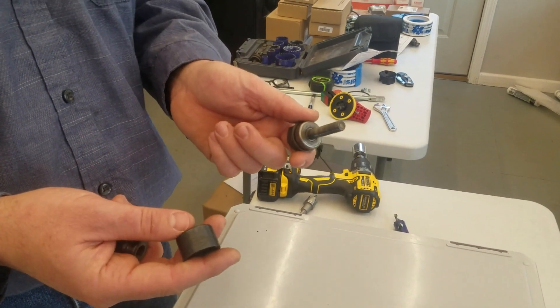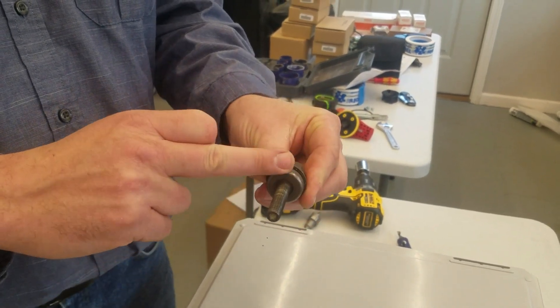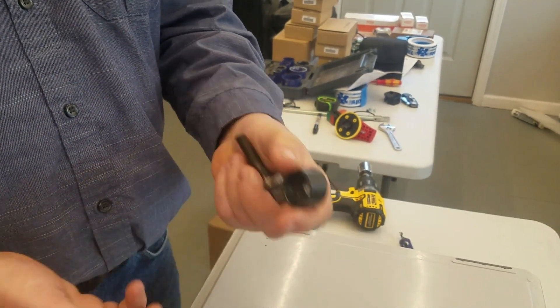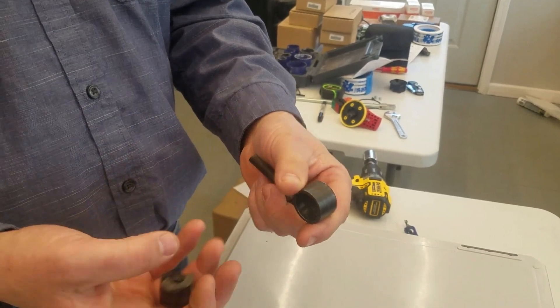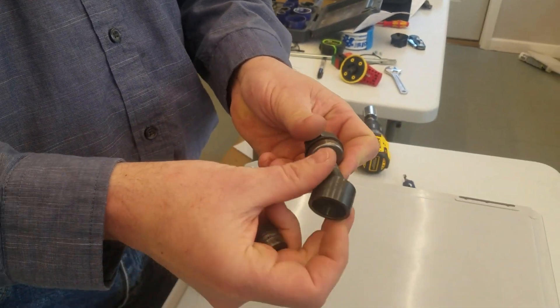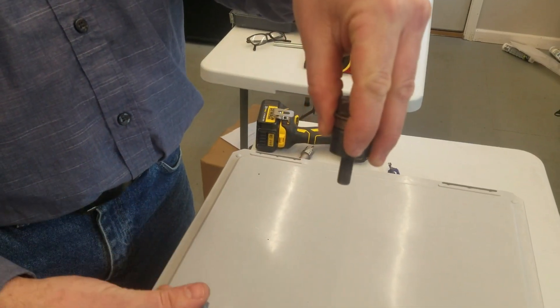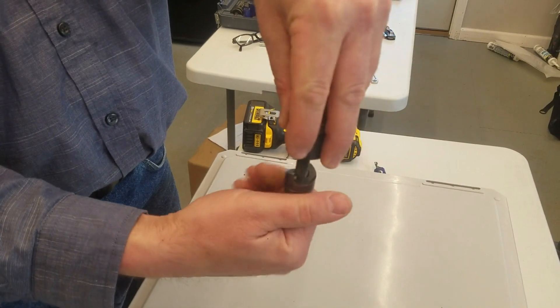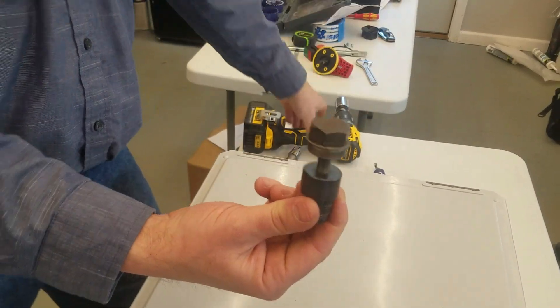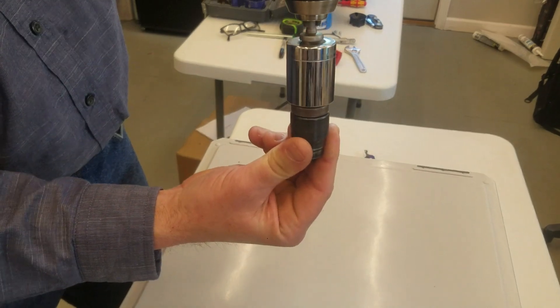A knockout is made of three pieces: a draw stud, which is pretty much a bolt with a bearing on top of it, a die, and a punch. You drill a hole large enough for the draw stud to go through, then you put the die on the draw stud and insert it through the hole in your panel, and screw the punch on the other side of it. Then you continue screwing it until the hole is finished.